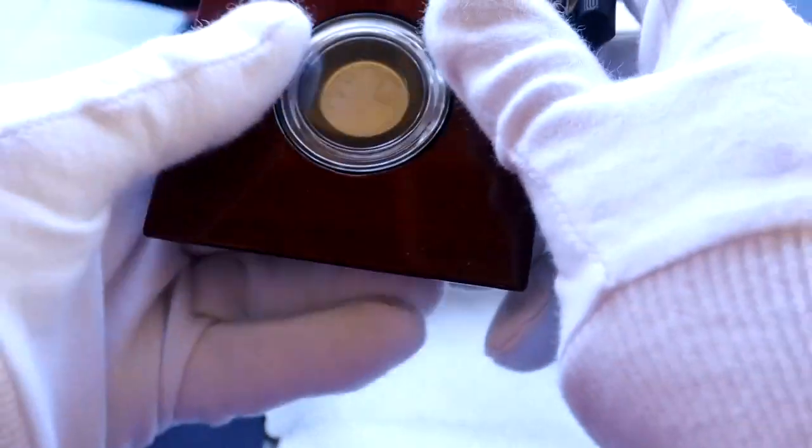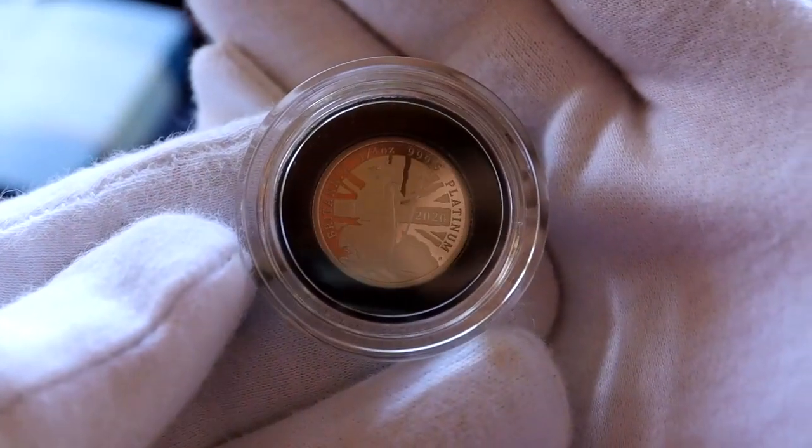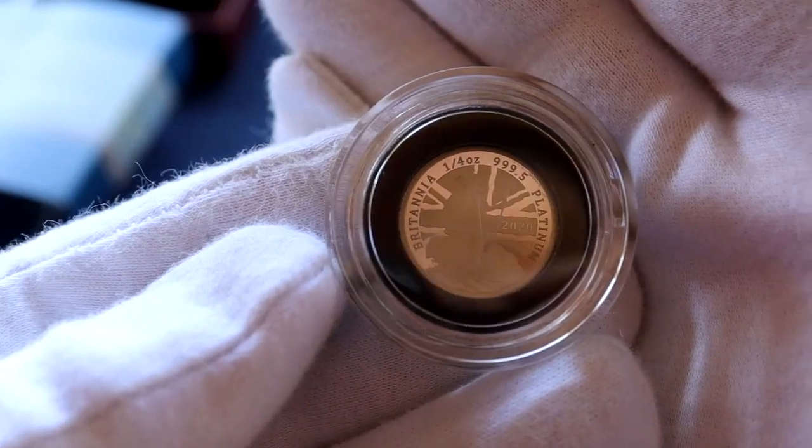I don't usually buy Britannias as my focus is the sovereign. However, this year I really like the design and so wanted to buy one of the coins. The Britannia design is by ice sculptor James Tottle — he's done a really great job.